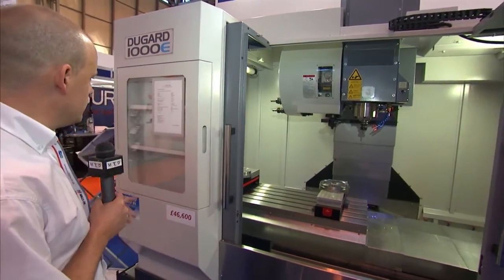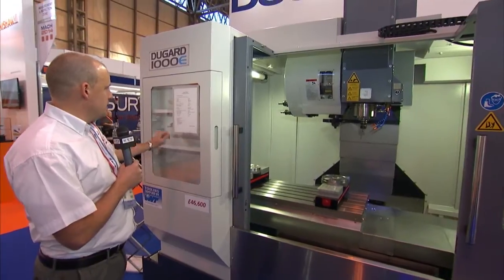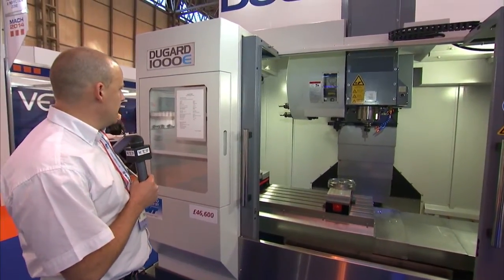As we move over to look at some of the standard features you get with the machine, you get rigid tapping, helicoil interpolation, and a heavy duty quality cast iron frame. So again, if it's not just speed but it's weight and rigidity, then the Dugard 1000e could be the machine for you.